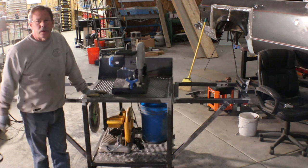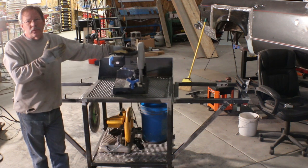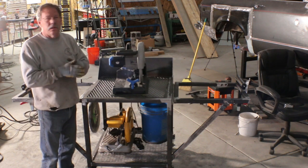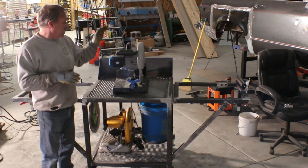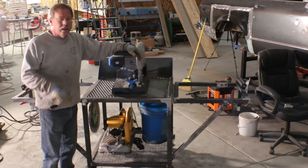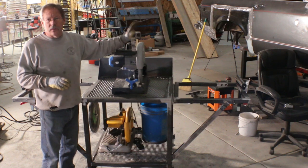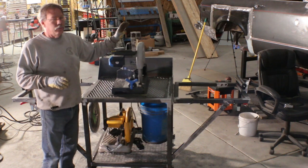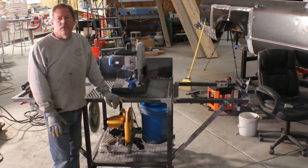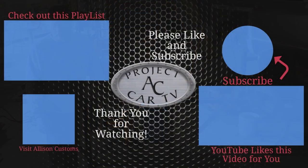That's it for my saw station project. I'm Jeff Allison, this is Allison Customs Project Car TV, and I promise I'm going to be getting back on the cars soon. I've just had a few projects gnawing at me to get done - the steel storage and this saw station. There's actually another video coming and then we'll get back to the cars. The Scout hasn't changed since episode 19, so please like and subscribe, hit that bell for notifications, and check back soon.